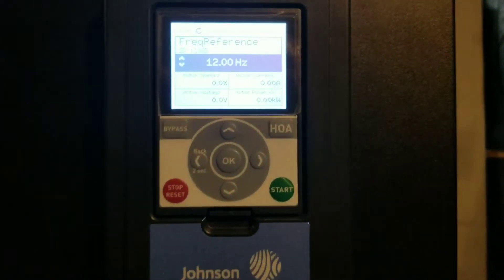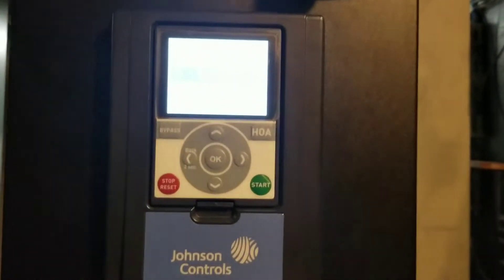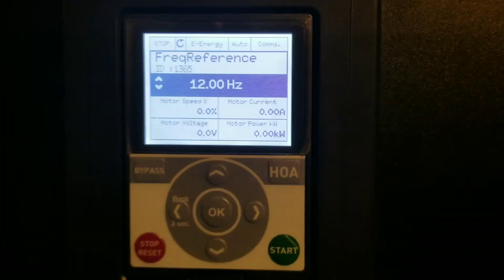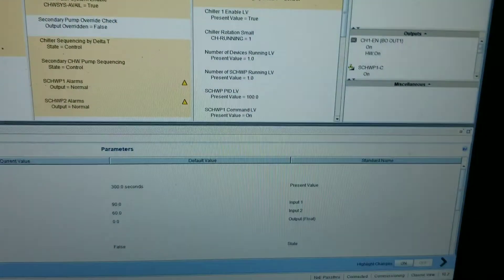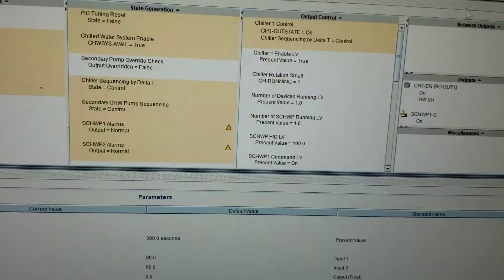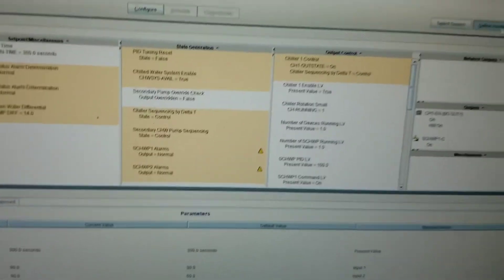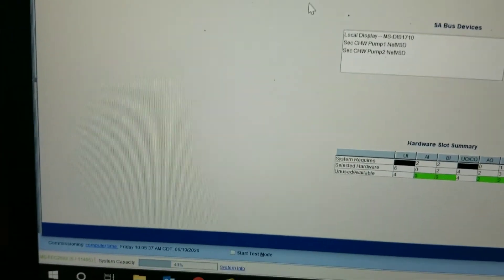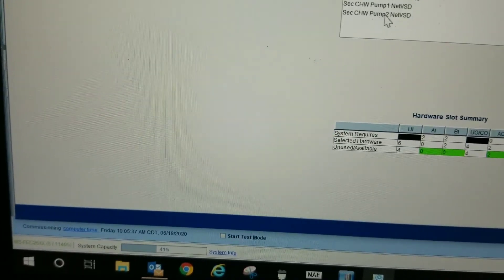One thing that we've got to do is confirm that the bus ID is correct for this drive. If you do not know what the bus ID for this device is on your system, what you can do is open up the CCT and go up to the define hardware tab of your program.